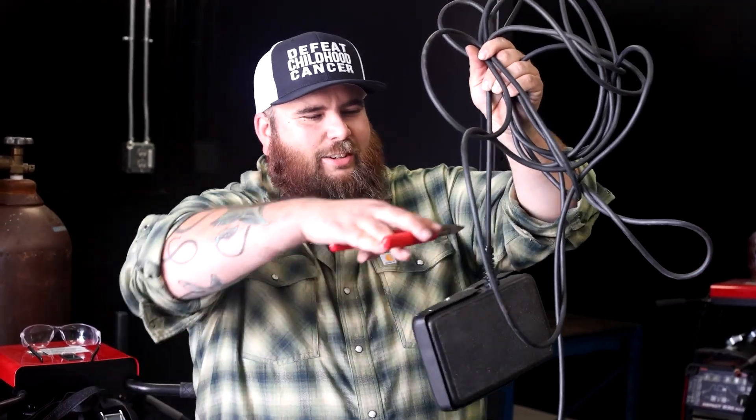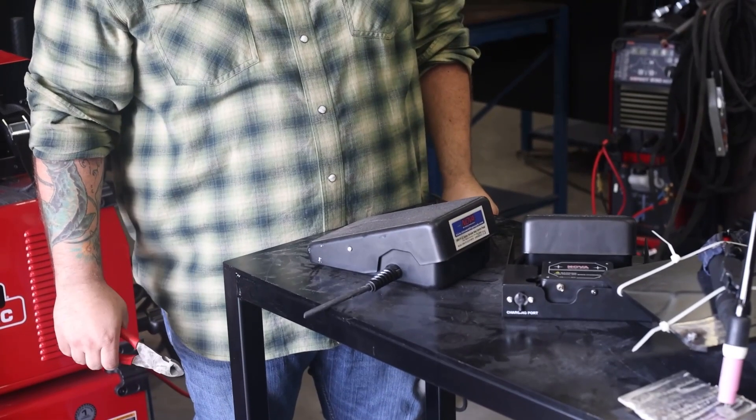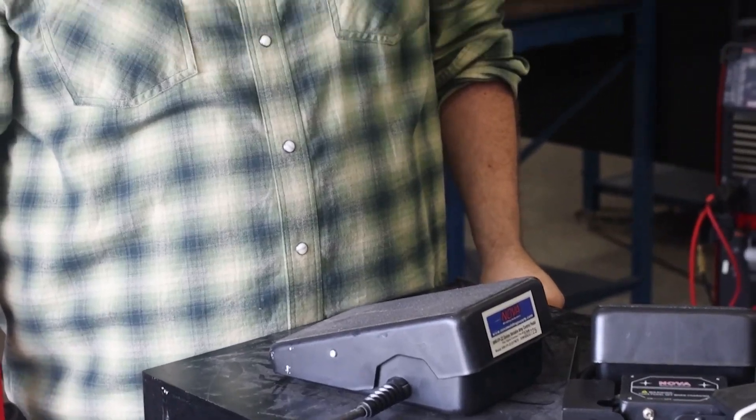Hey guys, welcome back to weld.com. I'm Brian Lagalio, and if you have any kind of TIG welder you have one of these, and today we're gonna cut the cord. You probably said — actually you cut it. Oops.